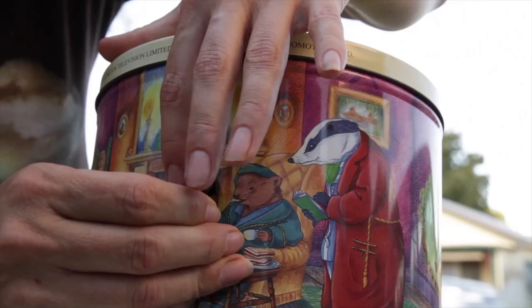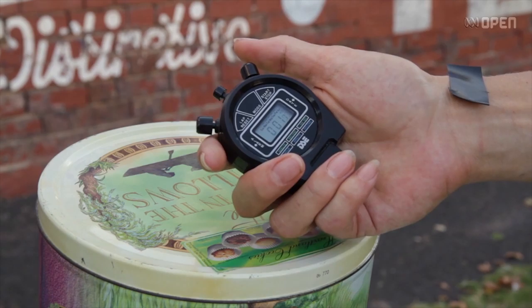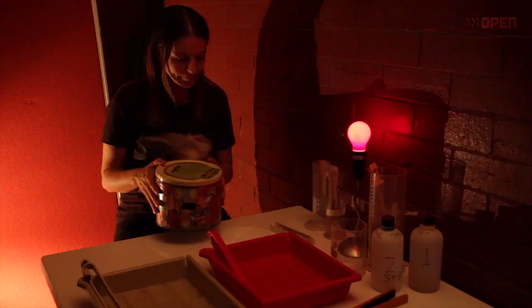Because pinhole photography gives that beautiful old style photograph look — like you've just taken it in the 1930s — I like to find subjects that suit. So to take a photograph of a subject that still looks as old as it did, that sort of suits the type of photography that it is.